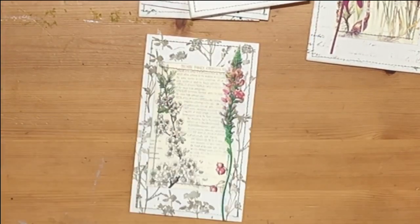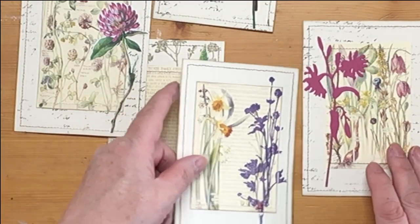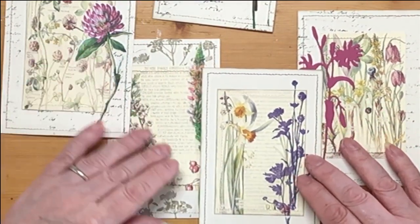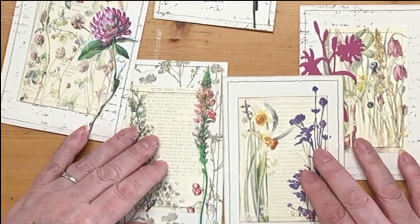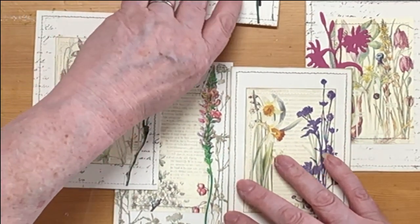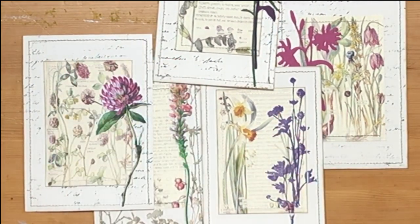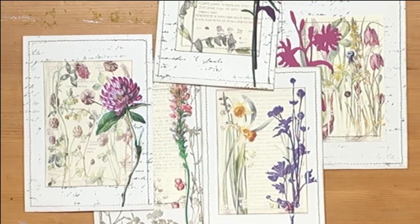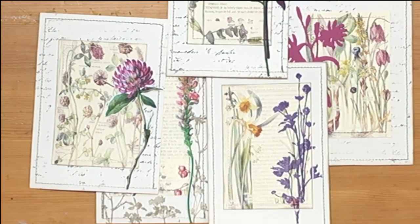Thank you very much for joining me on the start of this exciting trip — who knows where it will lead? We made a start to our lovely new wildflower journal. The papers are from TaylorMade Journals on Etsy, the die cuts are Tim Holtz ones, and everything else I've mentioned as I've gone along. We ended up with five journaling cards — not four, five! I really, really look forward to part two. Thanks guys, take care, behave, bye.